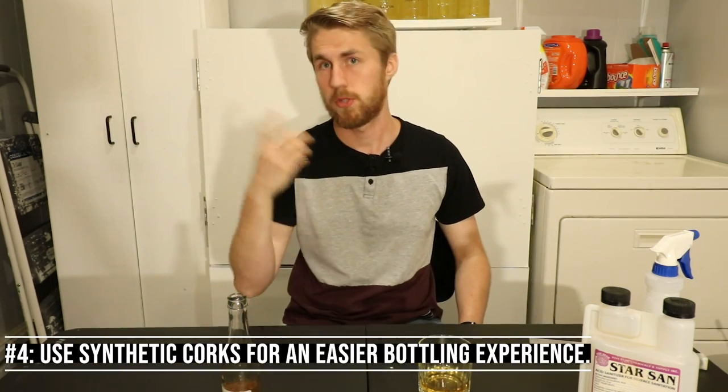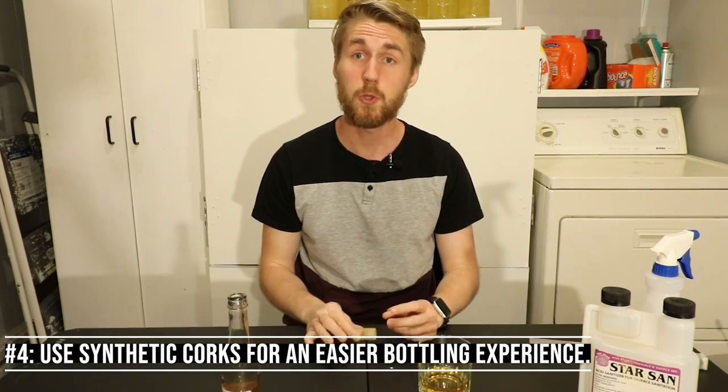Number three: synthetic corks. Once you rack into your bottles, I'm a huge fan of synthetic corks — these things right here. They're not real cork material; they're fake cork material. However, they stay good basically forever. Whereas real corks, if you don't store them correctly, the cork can dry out, air gets into the liquid, and it goes bad. Synthetic corks can be stored upright; they don't have to be hydrated. They might cost a couple of pennies more per cork, but it's worth it. You can find them in my store linked below.